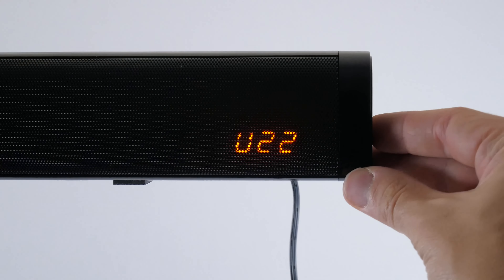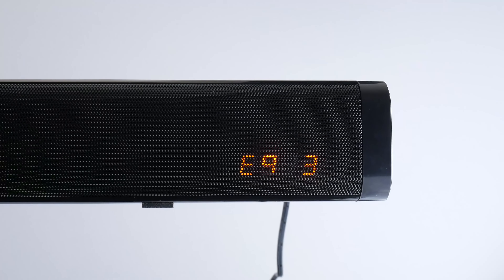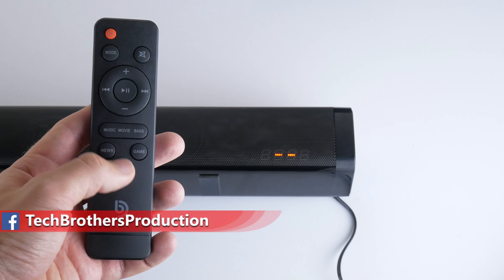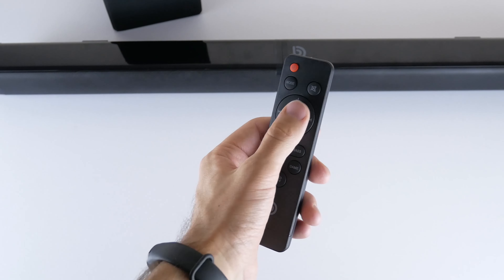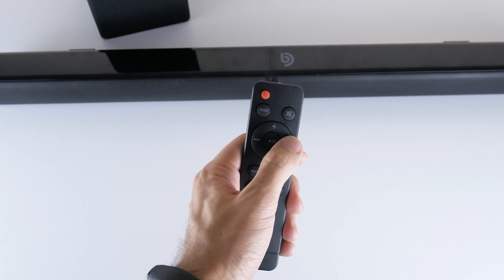The LED indicator on the front shows the connection method — such as Bluetooth, USB, AUX — as well as volume level and equalizer mode. You can turn the LED indicator off using the remote control.